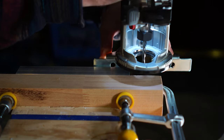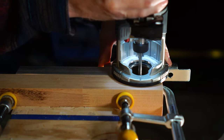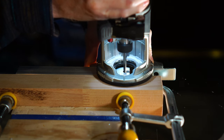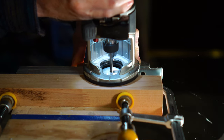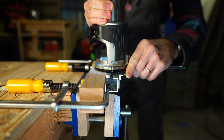I clamped the piece to a larger piece of wood that I clamped into my vise. This did two things: it raised up the piece of aluminum from the vise so that the edge guide of the router could follow the aluminum, and it also provided a larger flat surface for the base of the router to rest on.